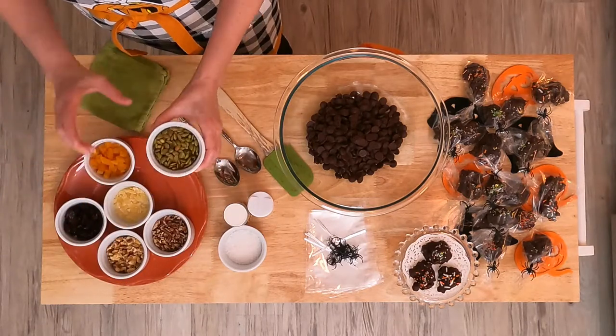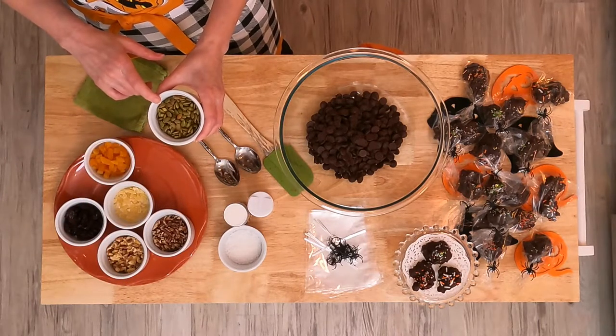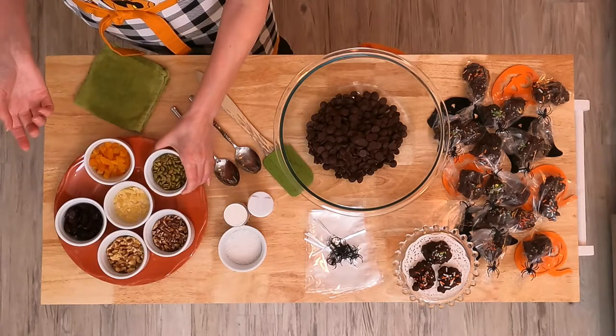Then we're going to have three tablespoons of salted and roasted pepitas, which are pumpkin seeds, and you can find them in your grocery store.